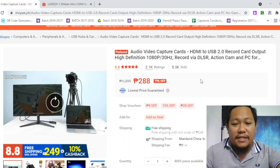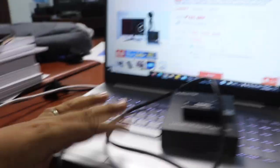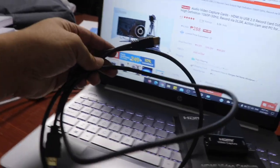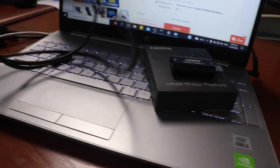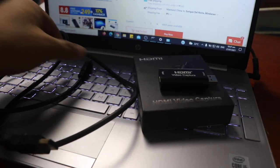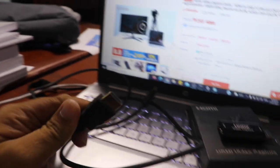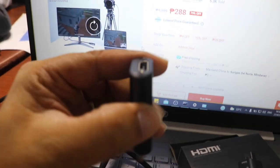What we also need is a cable — an HDMI extension cable, and a mini HDMI cable. You connect the mini HDMI to your camera, then connect the HDMI cable to the video capture card. The extension HDMI cable is only 234 pesos and it's 1.5 meters.